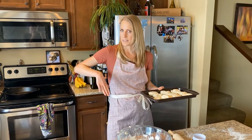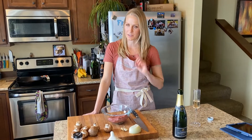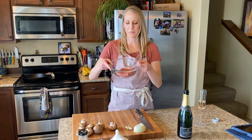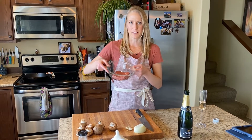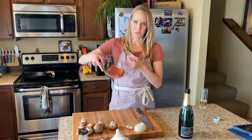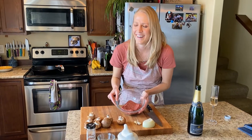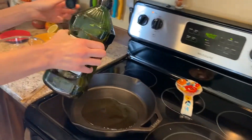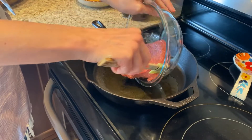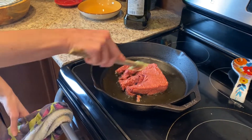Now we're going to get our stuff ready to make the gravy. We've got our Beyond Meat burger. We're going to brown your meat first and kind of break that up.